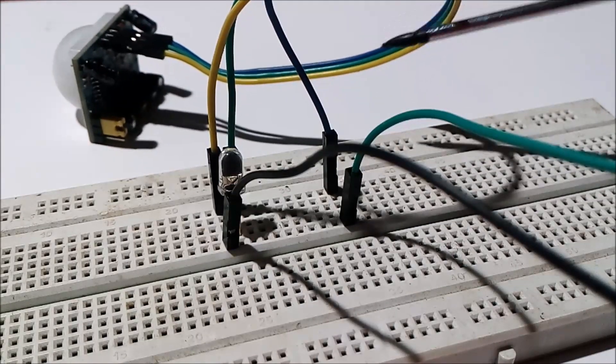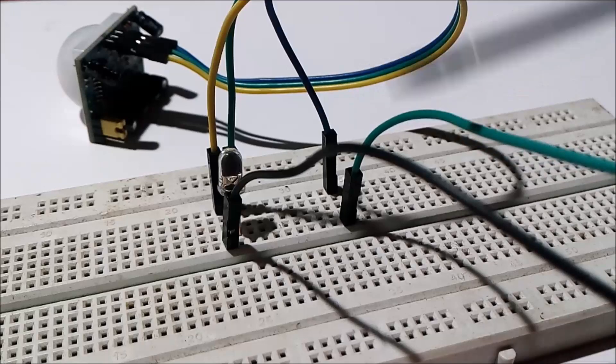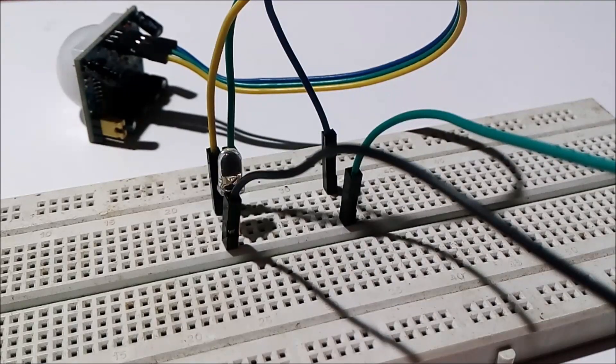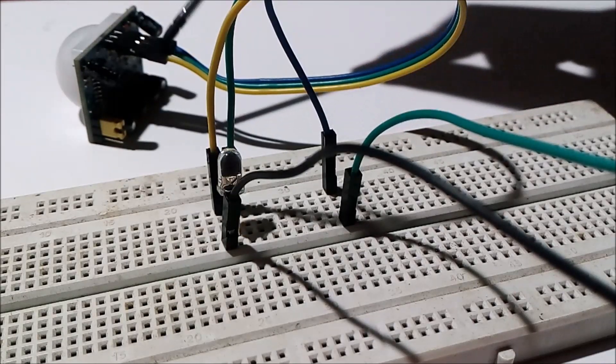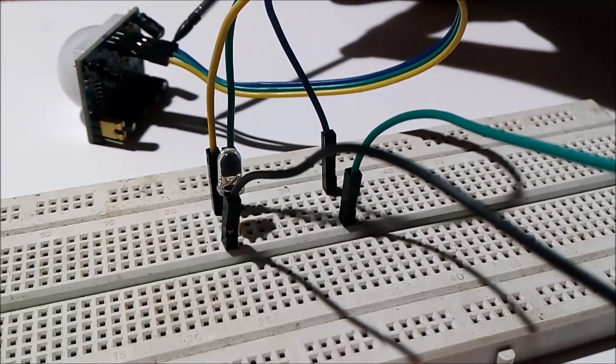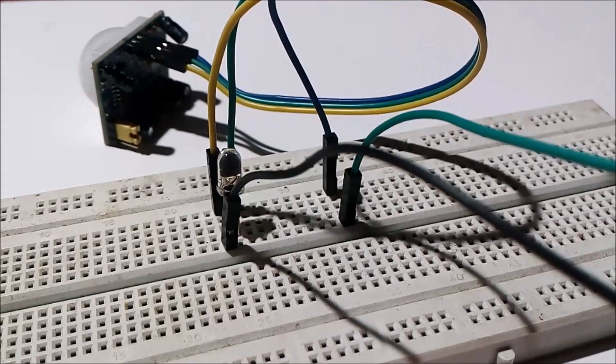The elements of the circuit are some jumper wires, an LED, a 5-volt battery, and of course you need a PIR sensor. These are the three terminals of the PIR sensor: this is VCC, which is connected to the positive terminal of the battery.